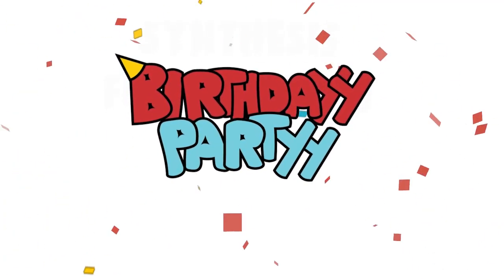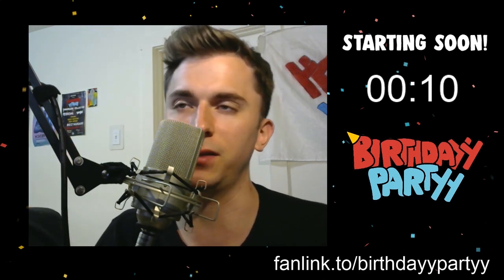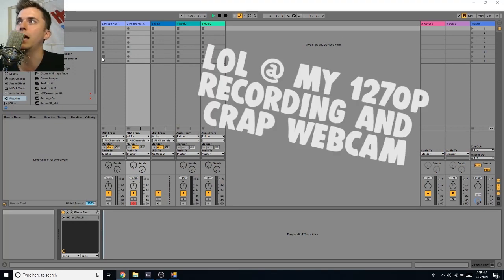What's up internet, Brian from Birthday Party here. A few weeks ago we did a live stream on our Facebook which you should go check out. The idea was to teach synthesis from a very beginner level — something that beginner producers or even non-producers would be able to understand. If you have ideas of topics we should cover, feel free to leave them in the comments.